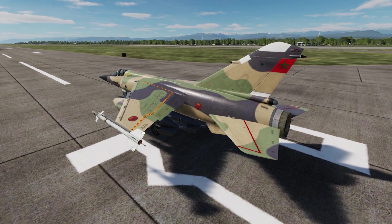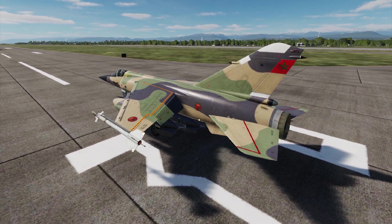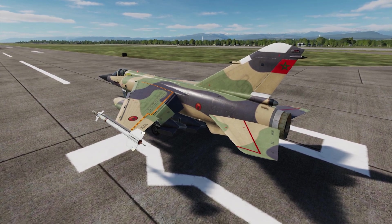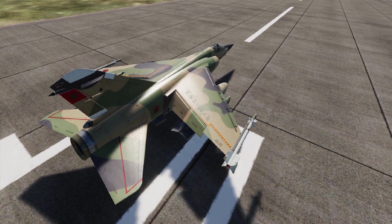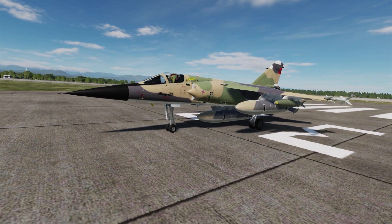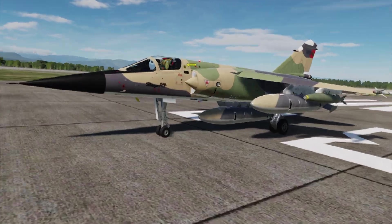Hey guys, welcome back. In this video I'm reposting part of the video from last time because there are a couple of things that were not as accurate as I stated. The first thing is the pitch on takeoff and landing — especially the flare. The pitch on takeoff is going to be 12 degrees AOA, and we're going to maintain that all the way throughout acceleration and the climb.